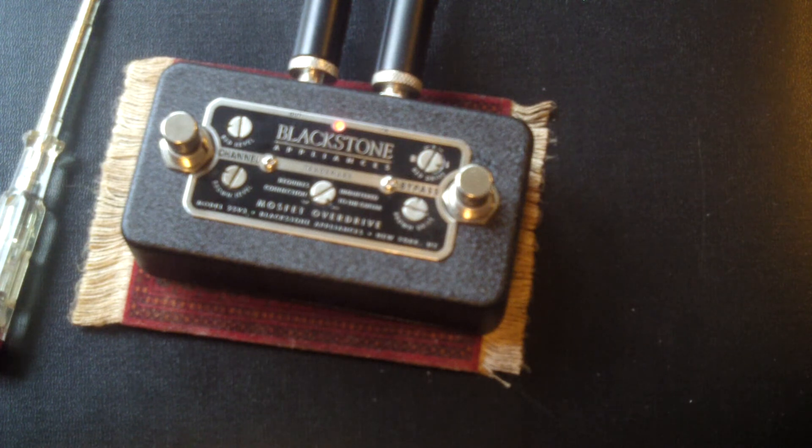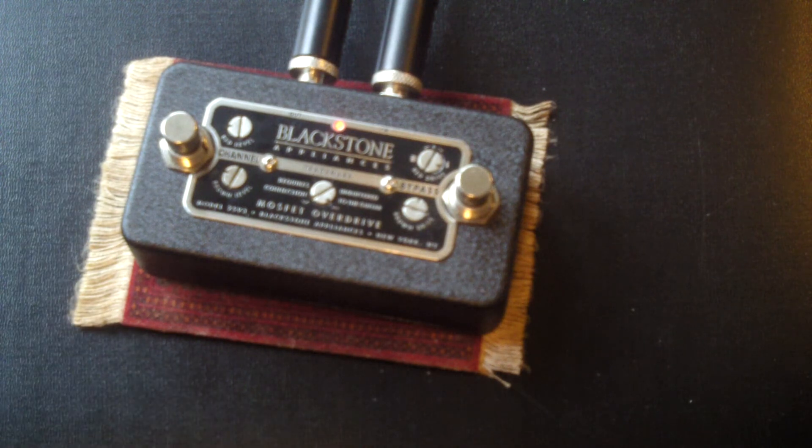Blackstone are obviously not that precious about their design, because in their little book of words that comes with it, it gives you hints and tips on changing capacitors and some insight into what sound changes you can make by changing the value of a couple of capacitors. It doesn't like to see a buffer before it, but if you're forced to use it with a buffer, there's a switch inside which will allow you to go into buffered mode.